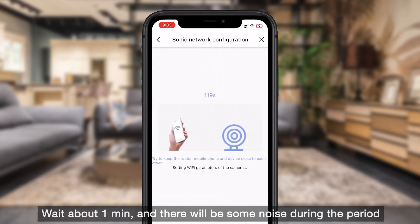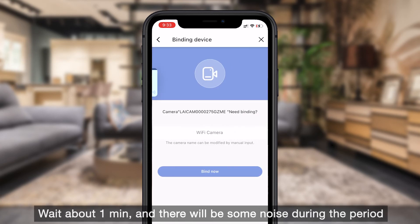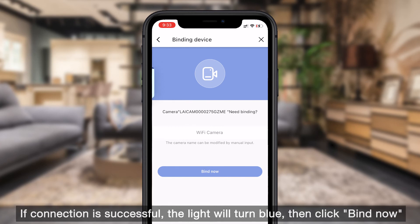Wait about one minute. There will be some noise during the period, which is normal. If the connection is successful, the light will turn blue — then click "Find Now."